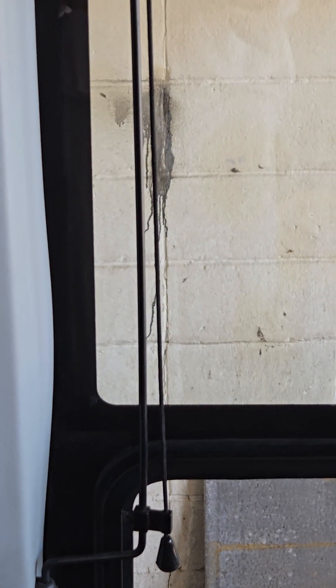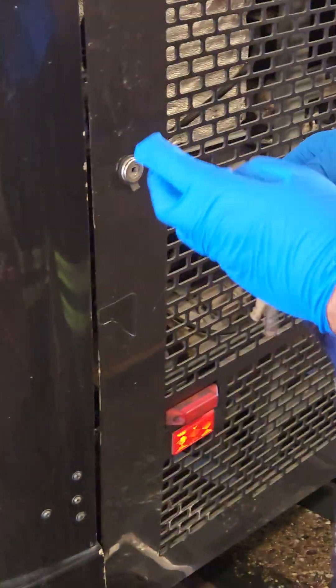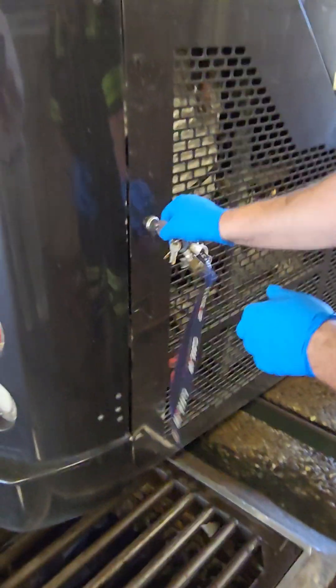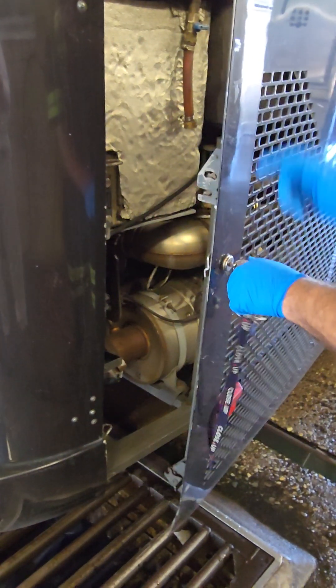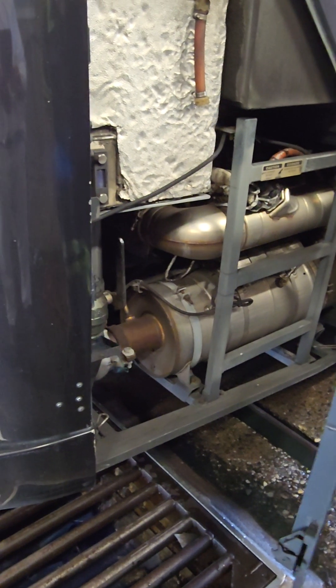So again, you're lining this up with the back of the door or window. That's right there. Make sure that's locked when we get done.